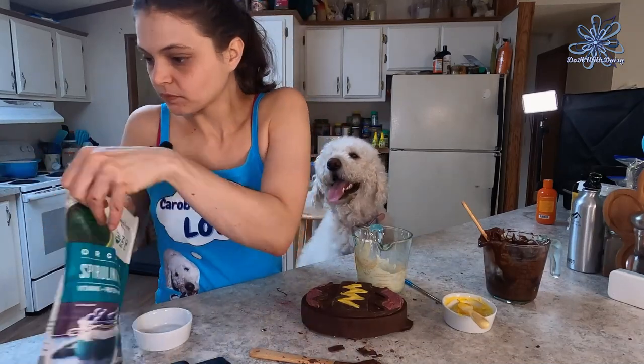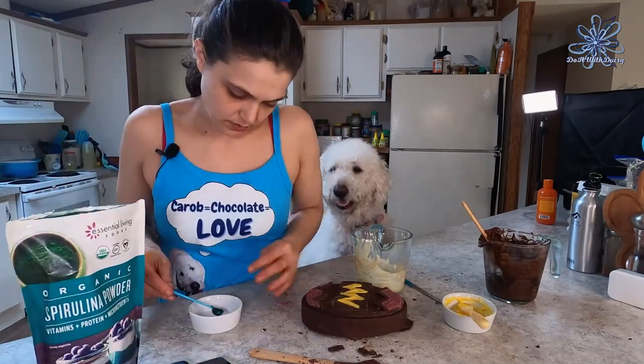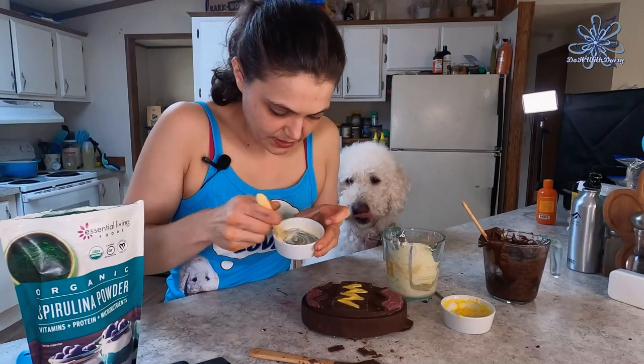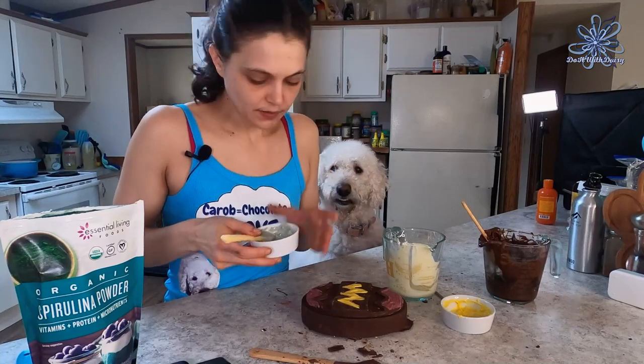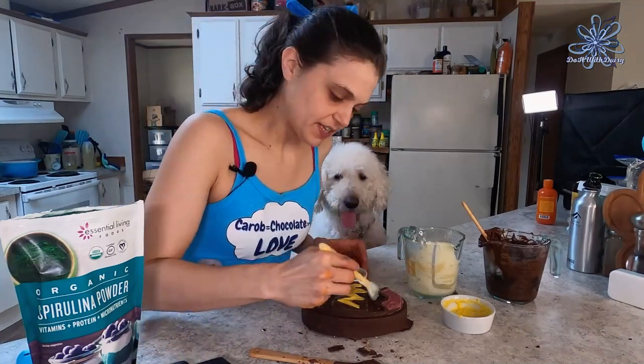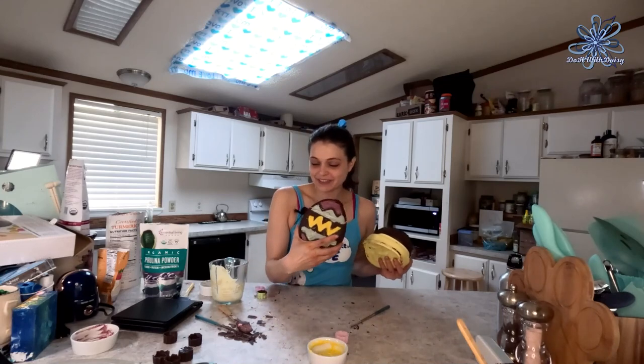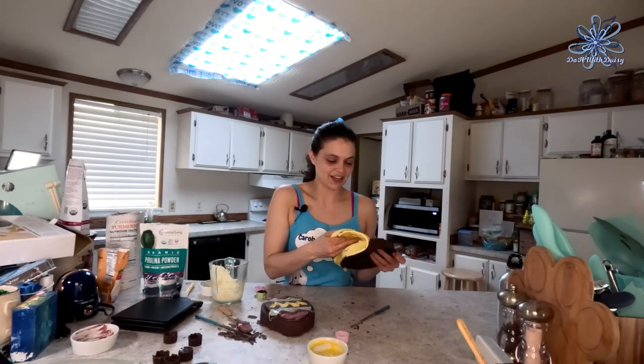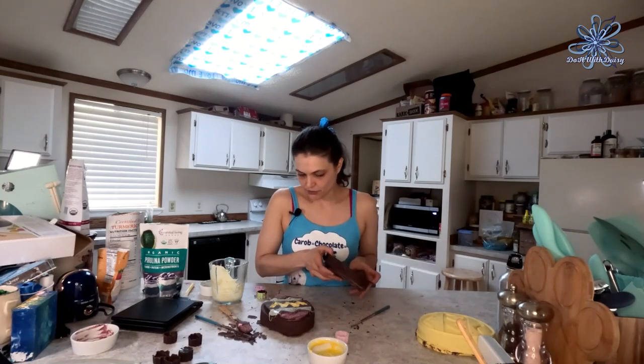For green or blue, I'm going to use spirulina powder. Spirulina is green when dry but turns blue when wet, so I have no idea how it'll act in the white chocolate. After mixing, it makes a really nice green. Tasting it — still tastes like chocolate. The colors aren't super vibrant since I didn't have any commercial dog-safe food coloring on hand, only these natural powders.